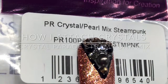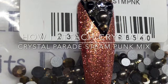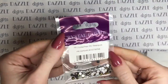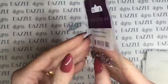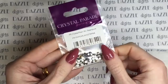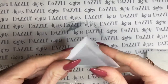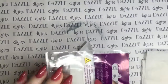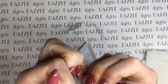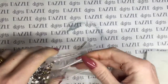Hi guys, so in this video I'm going to be showing you how it is that I attach crystals to a nail to make sure that they last. I'm going to be using the steampunk mix from Crystal Parade. Here are the crystals - they've been very kindly sent to me by Crystal Parade. I've got a little catching tray here, which is really handy for things like this where you want to use a lot of crystals and be able to select from them. You can pour them out into the dish and see them really clearly.